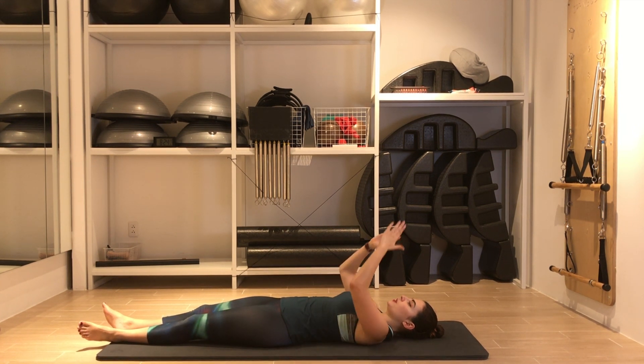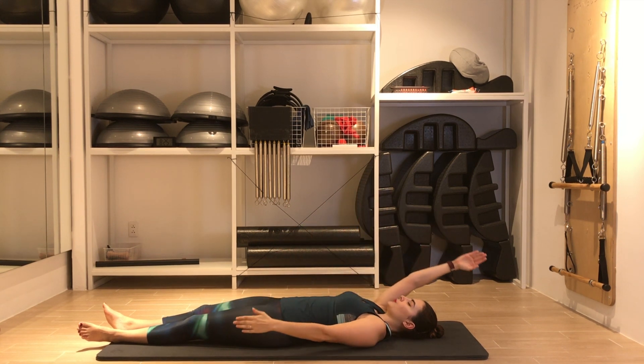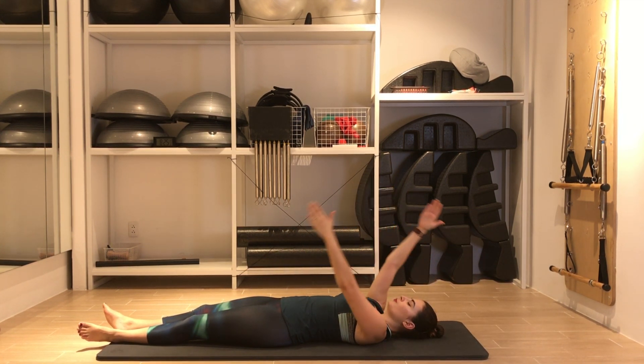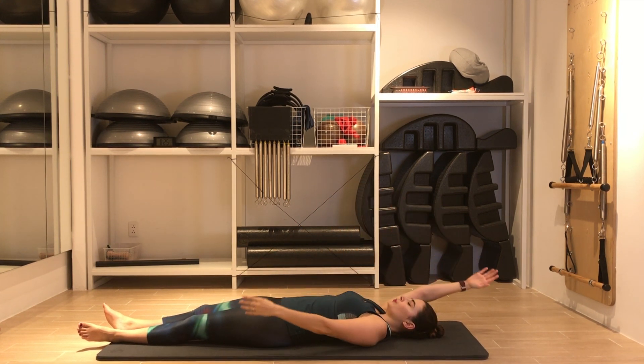Relax your legs, bring your arms up to the ceiling, palms facing each other, shoulders away from the ears. We move the arms in a scissors pattern — one arm goes up, one arm goes down. Inhale to center, then switch. Inhale, center, exhale, switch. Keep the movement flowing, breathing with each switch.